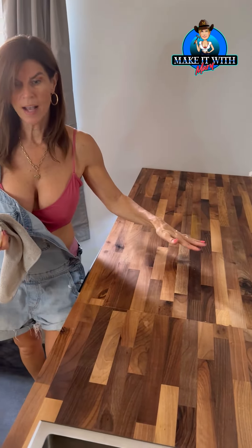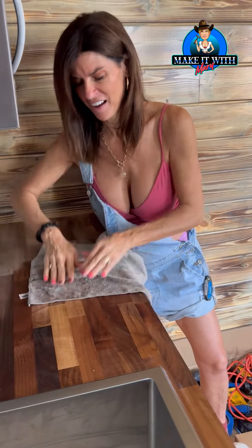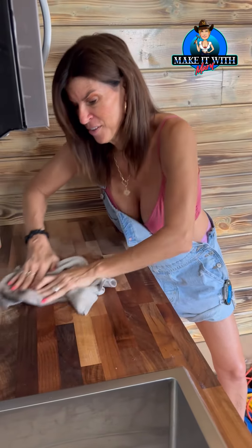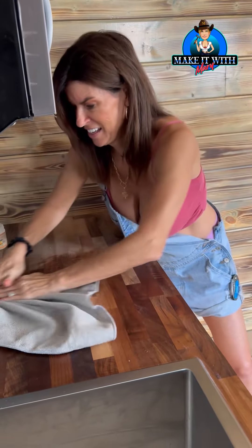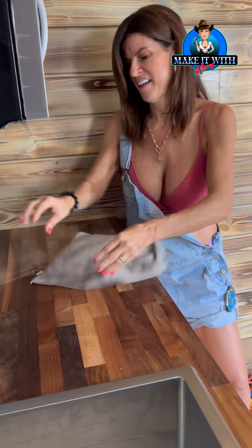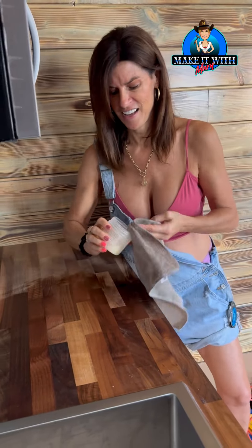This section is waxed. Using a two-hand method gives me greater pressure and coverage — it's a big piece of wood and a pretty big area to cover. My arms are getting a workout today, that's for sure, as I rub this wax into the wood.